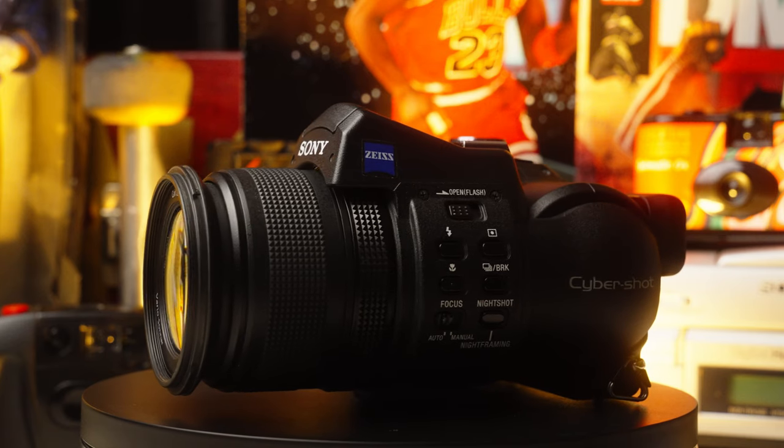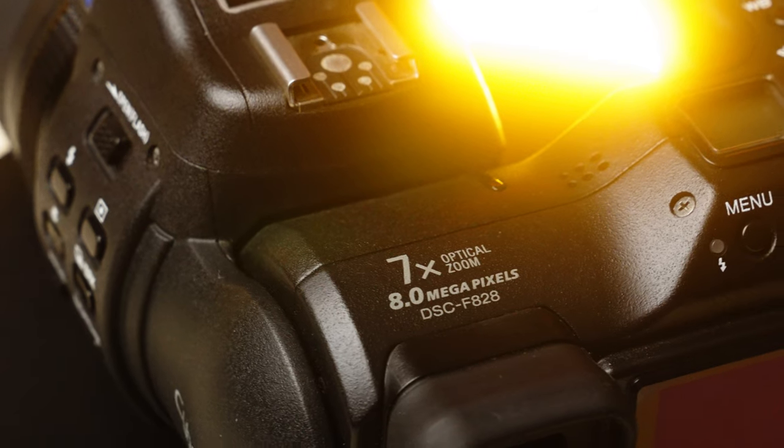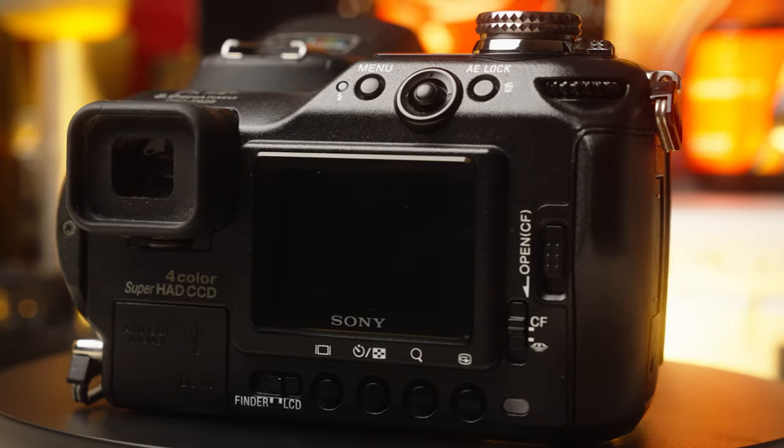This is a very unique camera — not only by design, but by the technology inside. By 2004, the 8-megapixel war was raging on. Sony had to come out the gate strong because the competition was fierce.